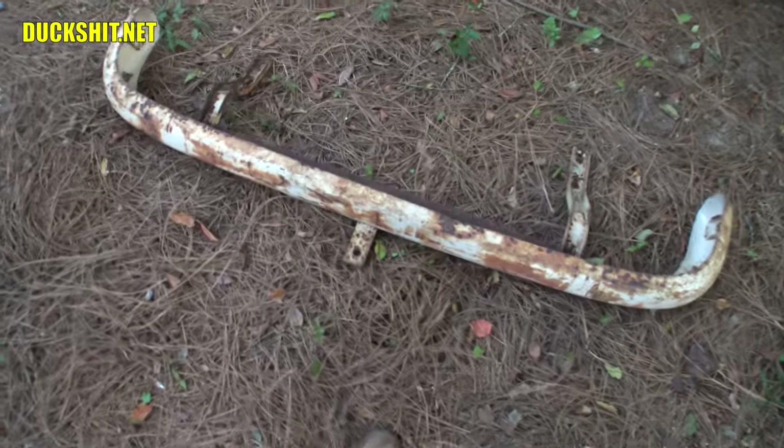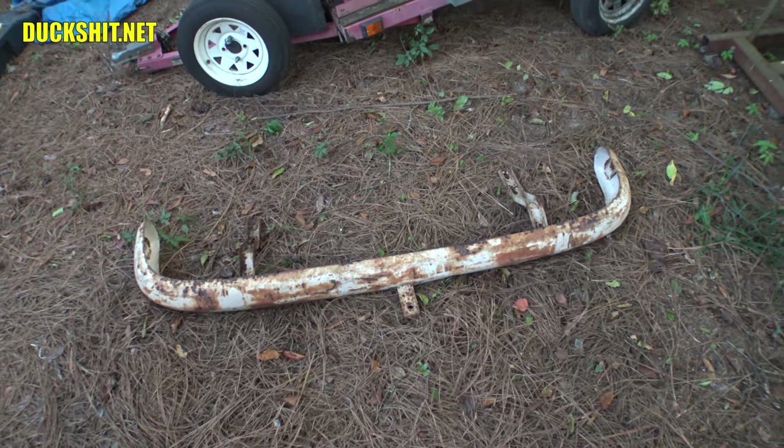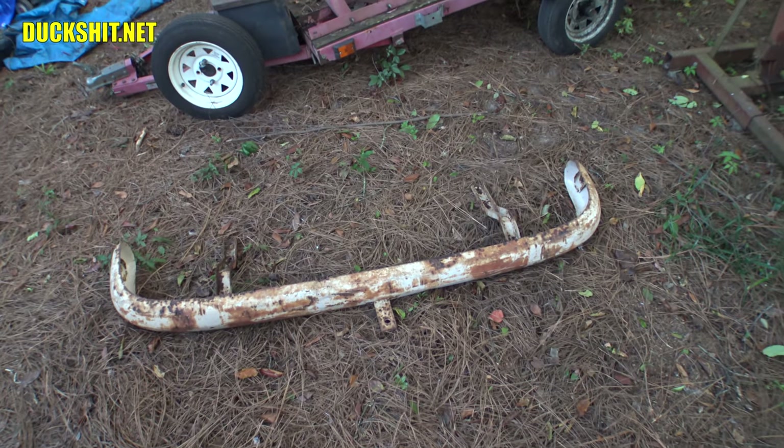It's also got a little tow hitch on it. I'll probably never use it, so I'll get rid of that for sure. If I ever do pull anything with this bus, I'll use a proper tow bar — not something on a flimsy bumper.